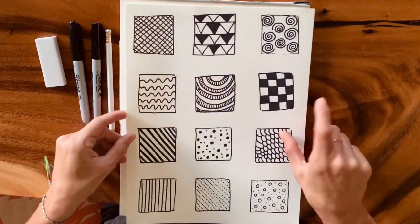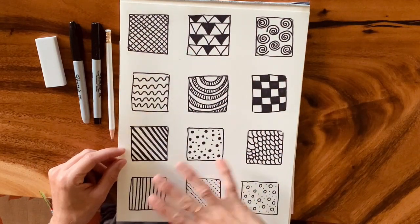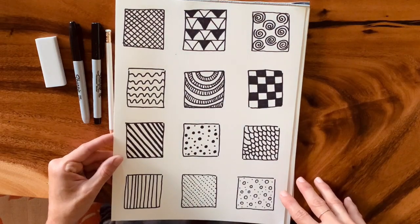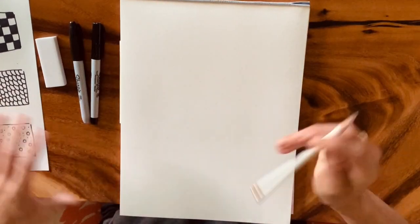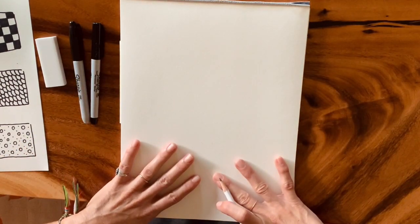Before you start with the ocean landscape, make sure you have your 10 patterns that you made from the video last week. You want these next to you as reference as we start moving through our drawing. We're going to start by sketching the ocean landscape first — the oceanscape.